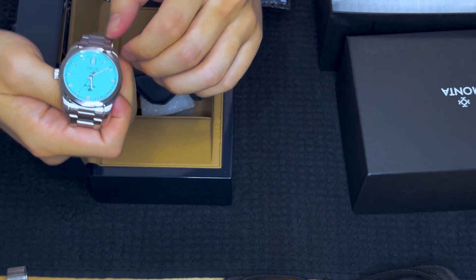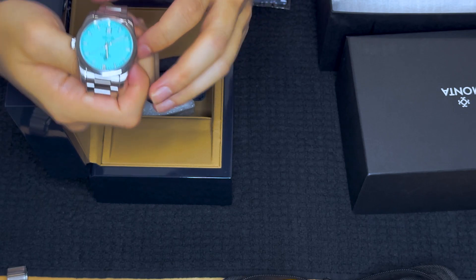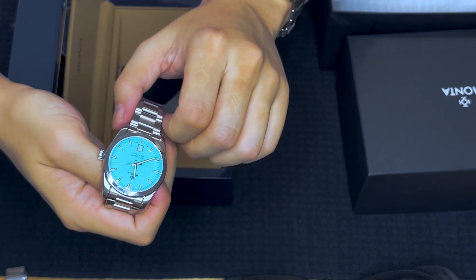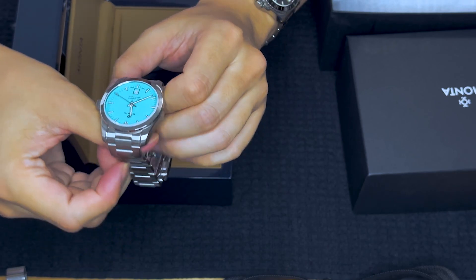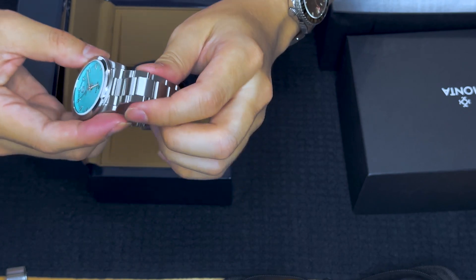It's a beautiful watch. The hour markers are highly polished inside and filled with what's called lume, meaning they glow in the dark. The bezel — the outer part — is also highly mirror polished, so you can see reflections. I love the way Monta makes their watches.